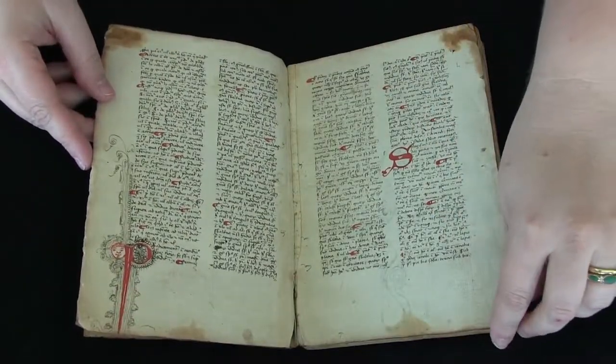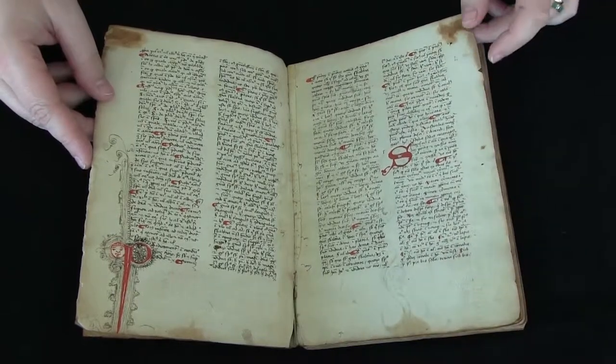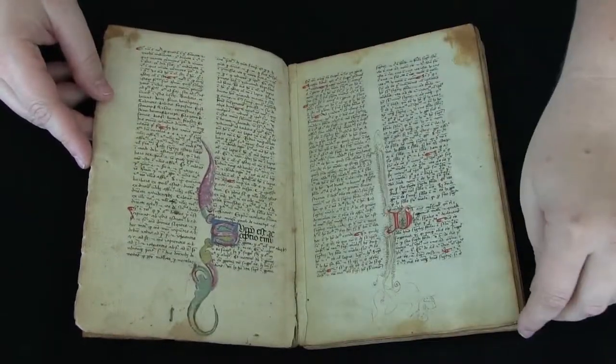It's written in an Italian Gothic script. It has a limp vellum binding contemporary with the manuscript.